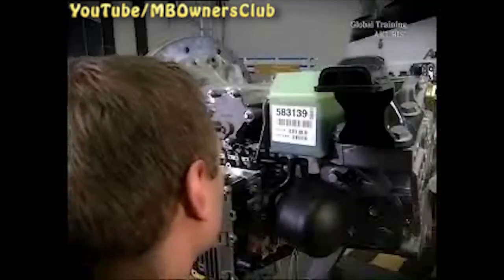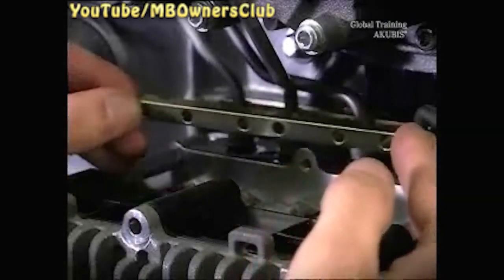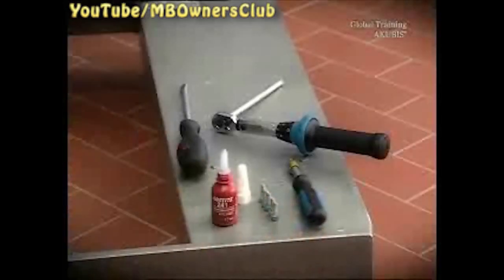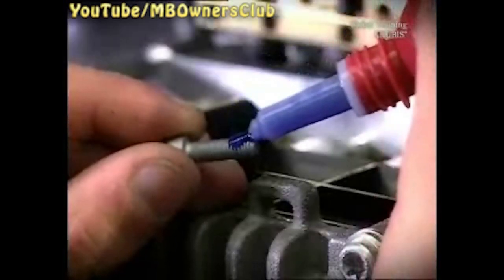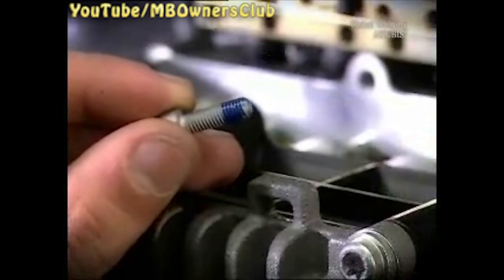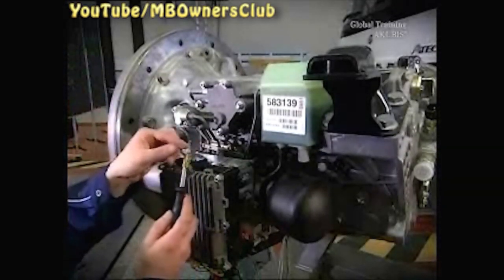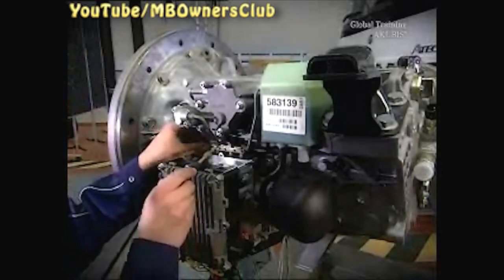Then place the other part of the clamping strip at the front. The lettering here also points upward. Coat the screws with the rapid adhesive. Screw the clamping strip together starting from the middle and tighten the screws with a screwdriver until they are only hand tight.